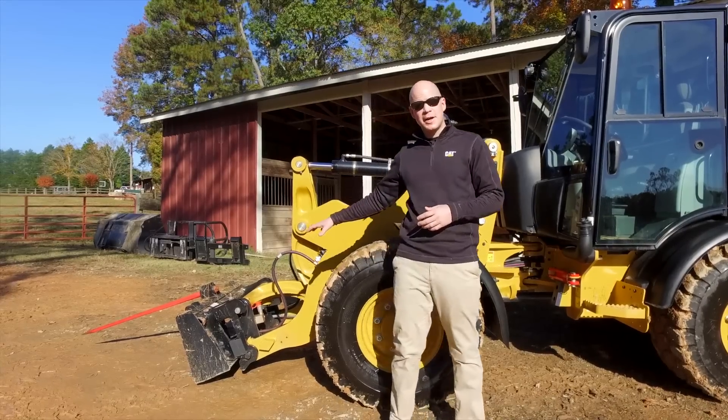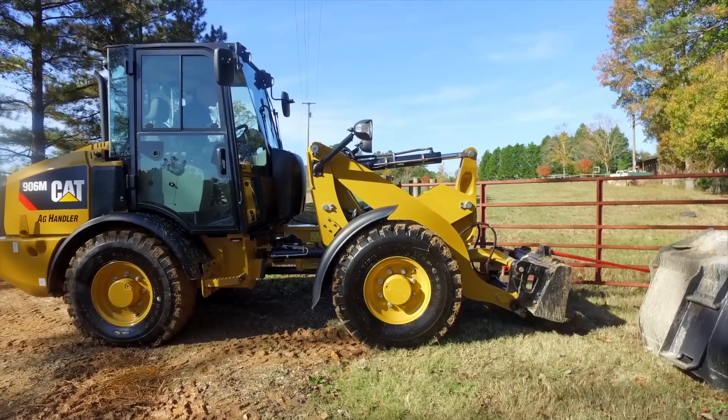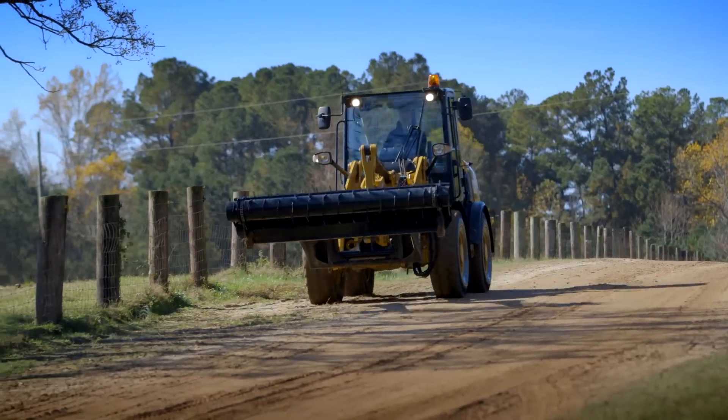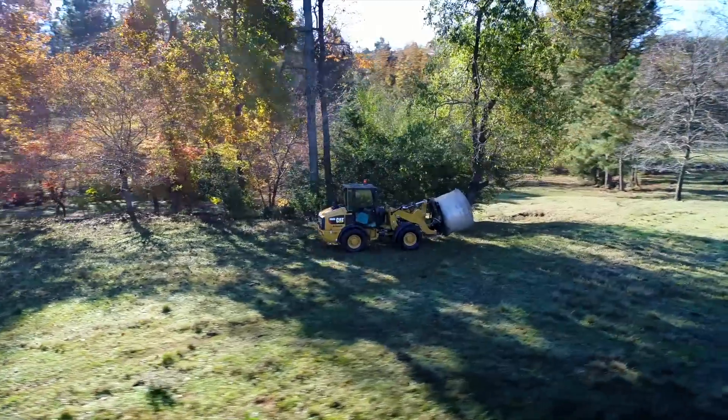You're going to notice I've got an adapter bracket on this machine. So I've got an ISO coupler, but say I want to pick up a skid steer loader work tool — I can put on that adapter bracket and still do that. And if you're using a silage defacer, bale grab, bale spear, bucket, or forks, you want to be able to change those tools quickly.